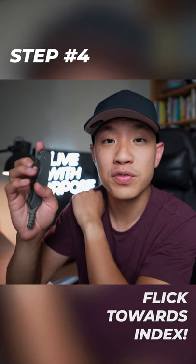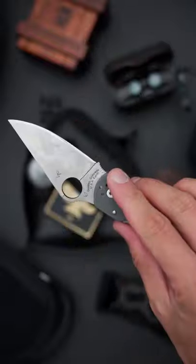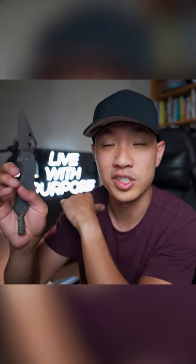Step 4, flick your middle finger forcefully to open the blade. You shouldn't have to use that much force because you'll have a lot of leverage already. The more upright the handle is, the more leverage you have.